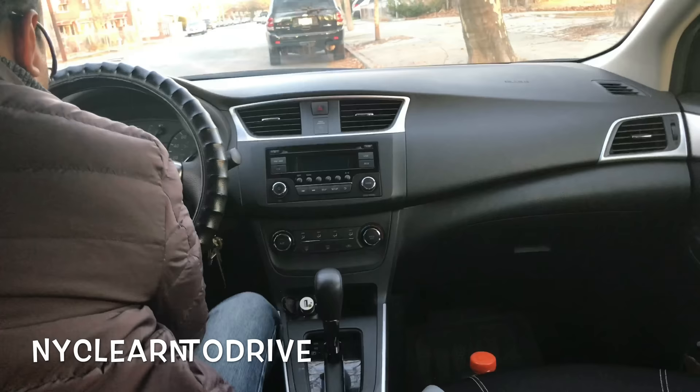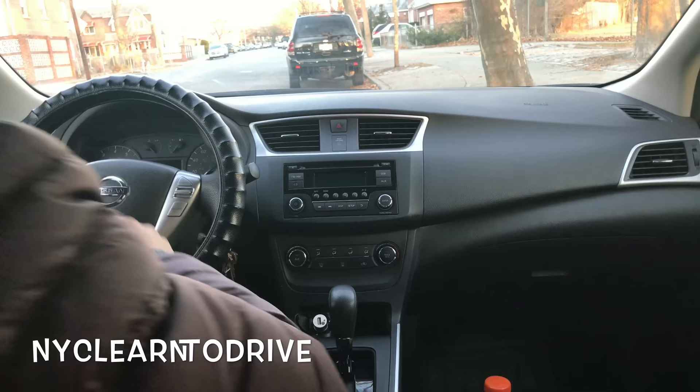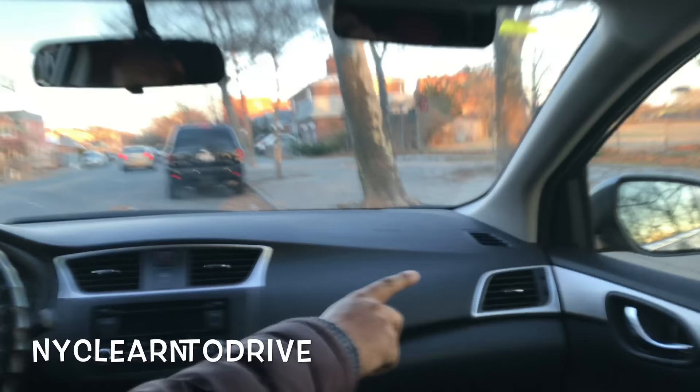When you sit in the car, make sure to fix your seat and put your seat belt on. Then we need to fix three mirrors: one on the left side, then the middle mirror, then on the right side.